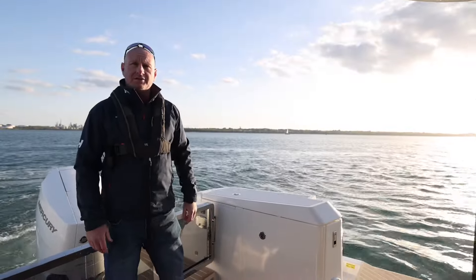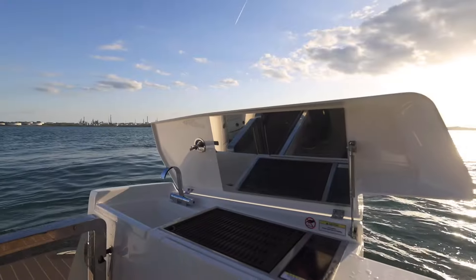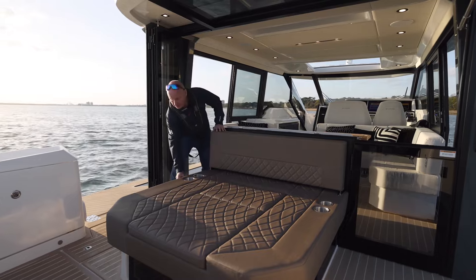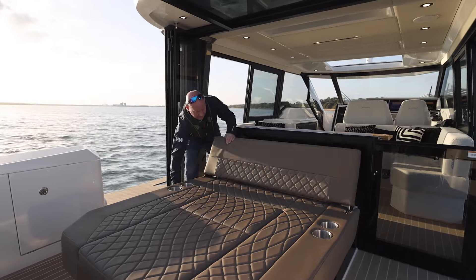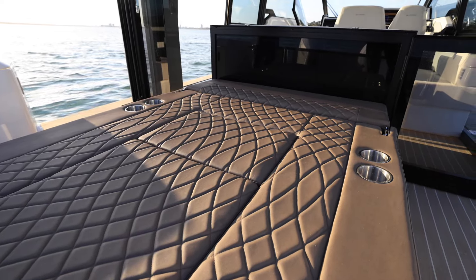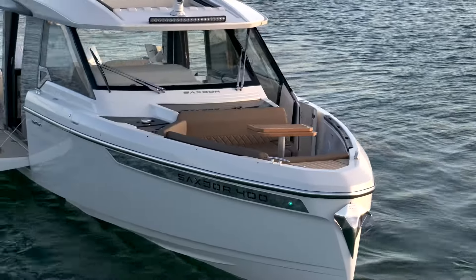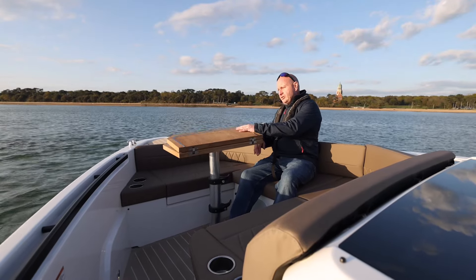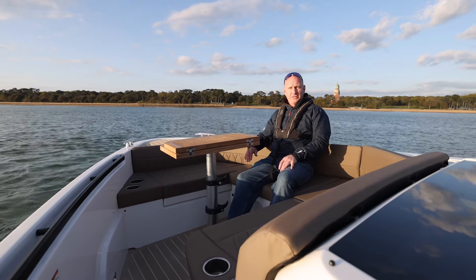Once you're anchored up with the sides out and feeling hungry, you can lift this up and use the grill — there's also a sink with hot and cold water. If you want to enjoy the sunshine more, you can release the lever, slide the seat forward, pull the second lever, drop the backrest down, and it extends the sun pad into a far bigger area. Getting to the front of the boat is very simple and takes you to another great area — up here you can dine and have drinks, extend the table for up to five guests, and when you want even more sunshine you can push the table down and put the optional infill cushion on to open it into another big sun pad.